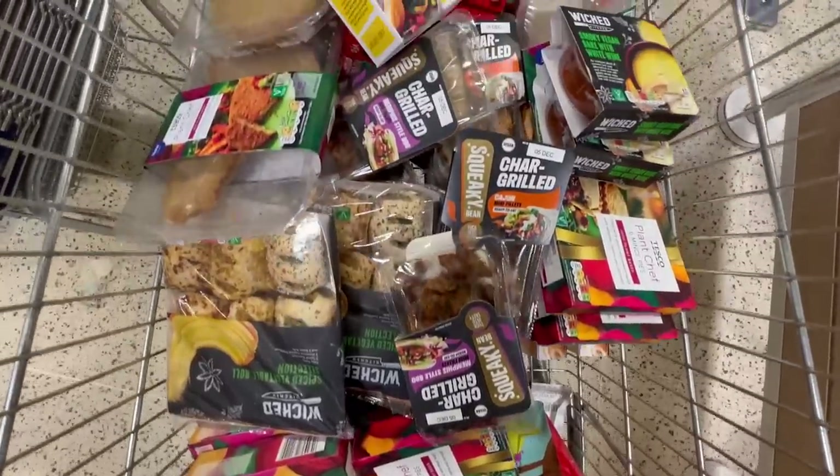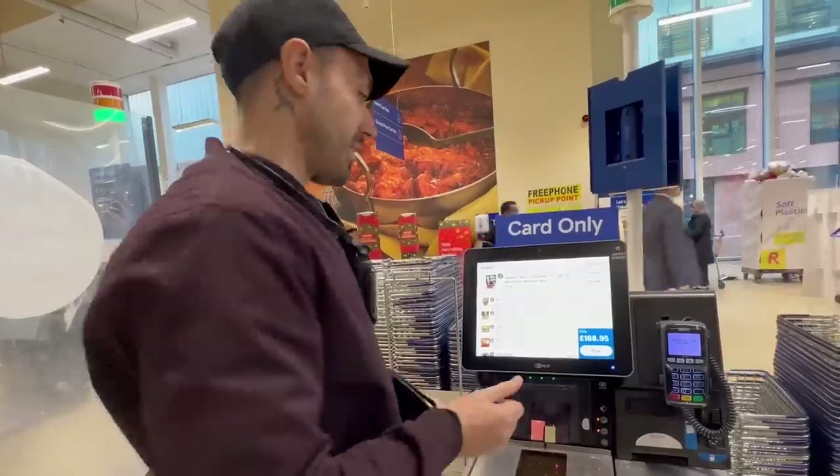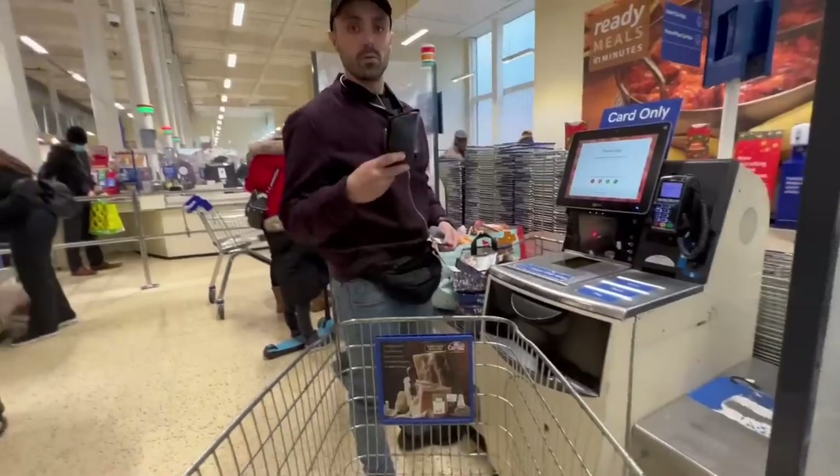Nobody's really going to buy that much vegan food in one go - that actually hurt my back! Don't want to film my pin code with all the trolls out there.